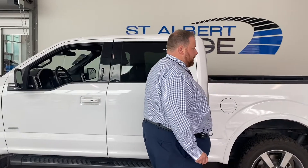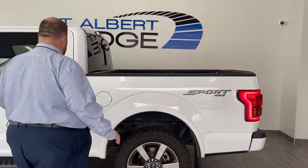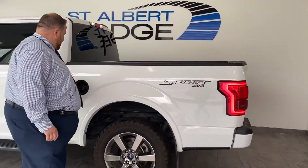It is a crew cab five-foot-seven box, so pretty standard truck configuration. Fuel tank access is pretty easy as well.